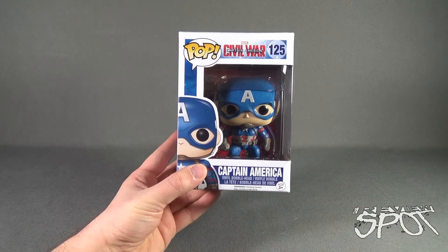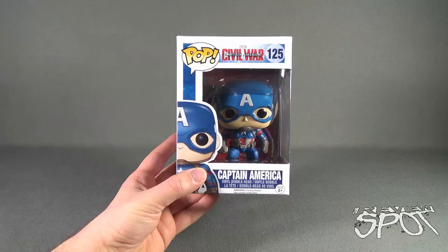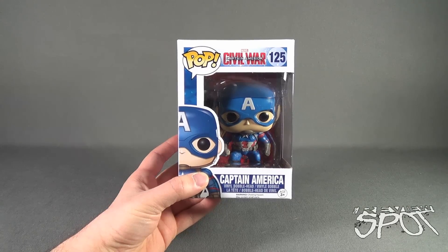Spot's going to take a break and get this opened up. When we come back, we're getting a better look at the Captain America vinyl bobblehead from Captain America Civil War. Don't go anywhere — stay tuned.